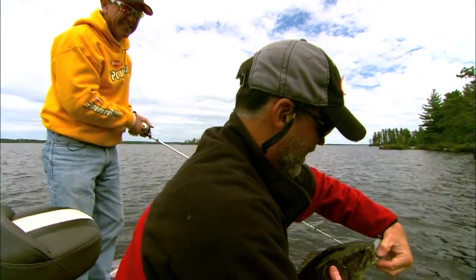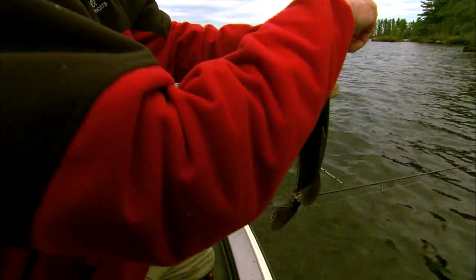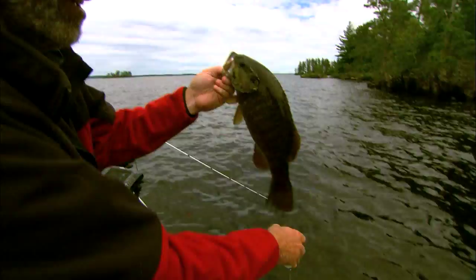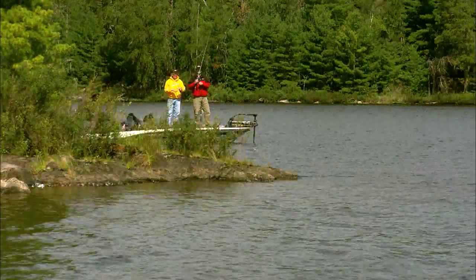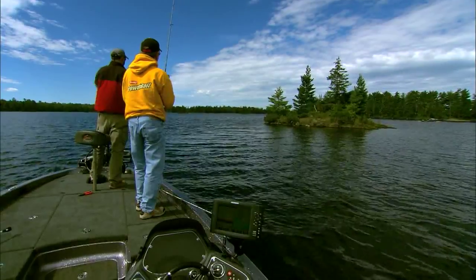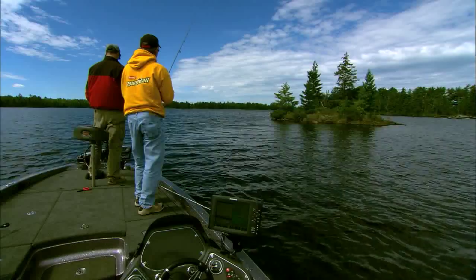I made two casts along the shoreline with that 4-inch power grub. One of the great things about Rainy is there's no shortage of fishing cover. I fired a cast toward the island and that other cast went over some of the rocks that led off to the side.